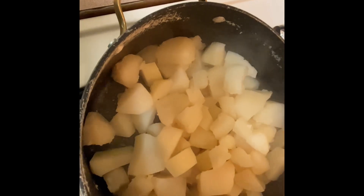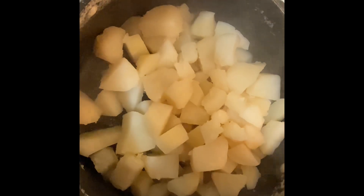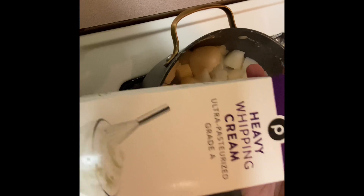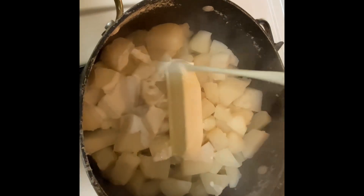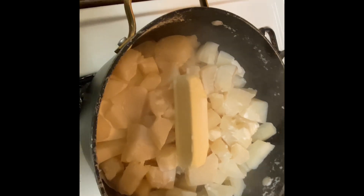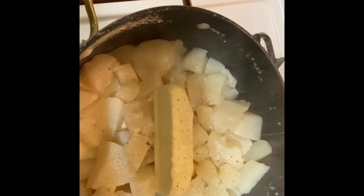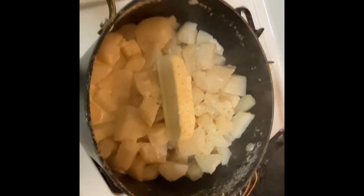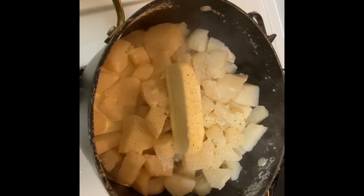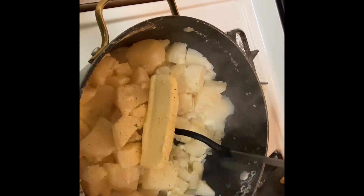My potatoes are done — they are very soft; when I stuck a fork in them they broke apart. I'm going to put a whole stick of unsalted butter in there, plus heavy whipping cream and sour cream. Don't knock it until you try it — you don't even taste the sour cream, it just makes them more creamy. I always make my potatoes this way. Then I'm going in with my garlic salt and smashing them to a creamy consistency.